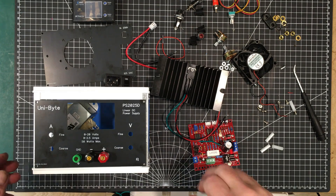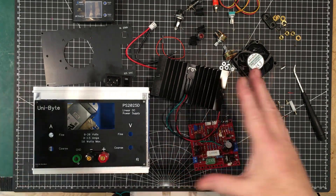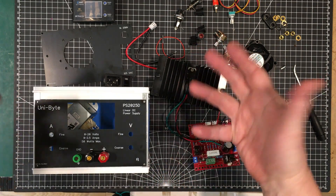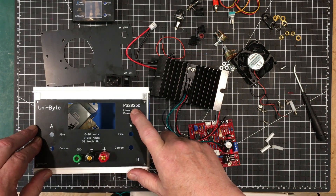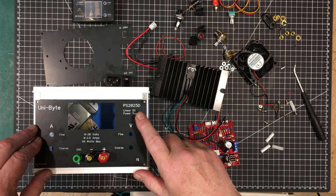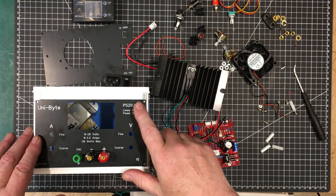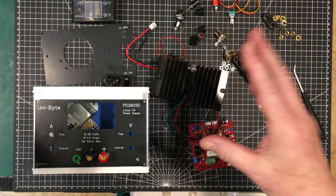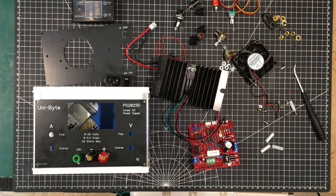Welcome back to the lab folks. Today we're going to wind up our series on the power supply. This supposedly started out as a 30 volt 3 amp power supply, but we've morphed it into a 20 volt 2.5 amp power supply in order to get it working properly. If you've seen the other videos, you'll understand all my logic behind that.